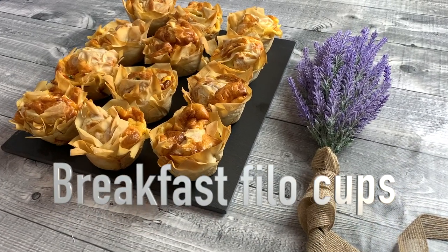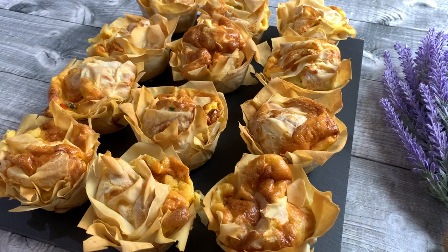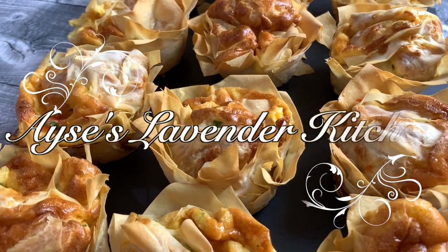Breakfast Filo Cups. Filo pastry filled with egg, cheese, parsley and peppers. Welcome to Aisha's Lavender Kitchen.